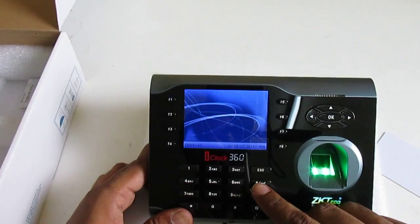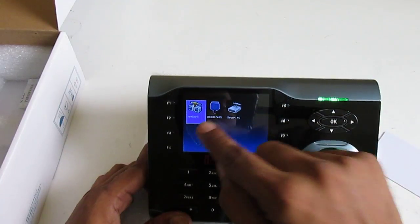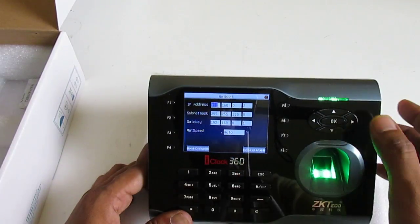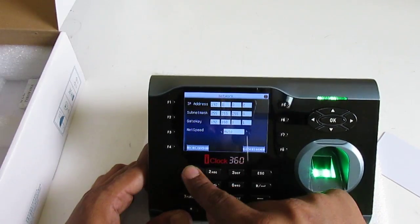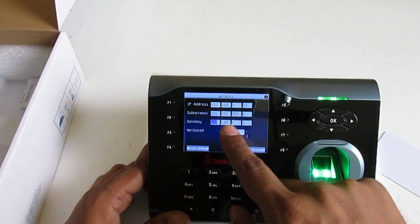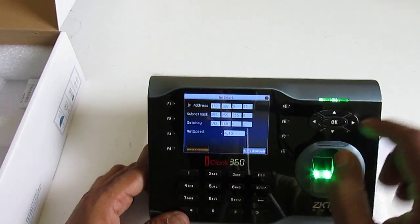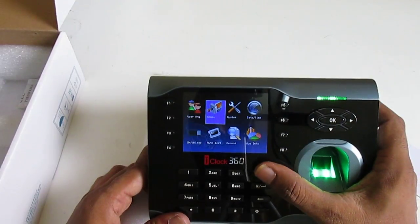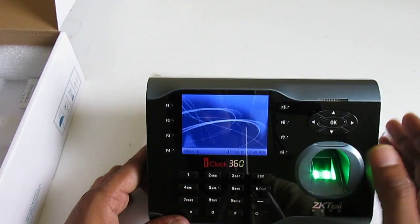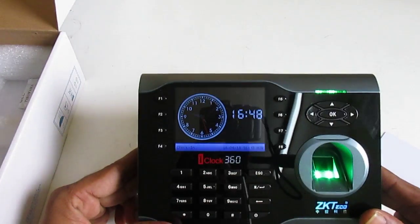Now, how to set up the IP address on this device. Press the Menu button, scan my finger to enter the menu, then go to COM, press OK, then Network, press OK. You can see the current IP address — 192.168.0.2, subnet mask, and gateway. I set the device IP to 192.168.0.22, subnet mask default, and gateway 192.168.0.1, then press OK. Set the IP address according to your own network — check your network first, then fill in the IP address on the device.